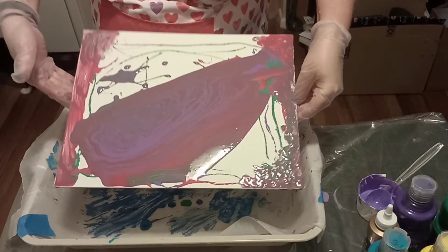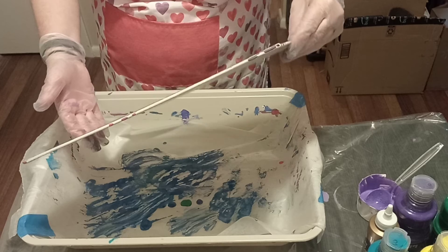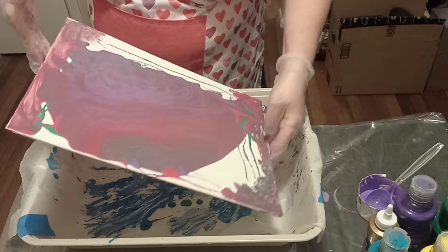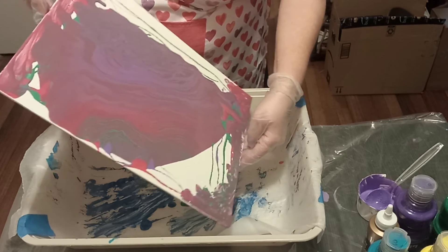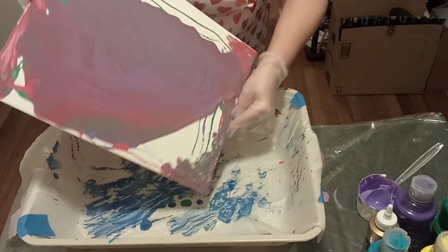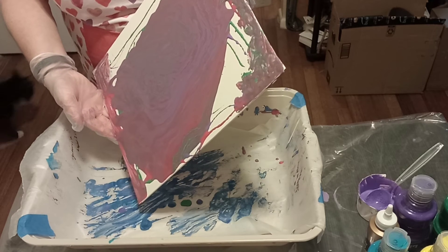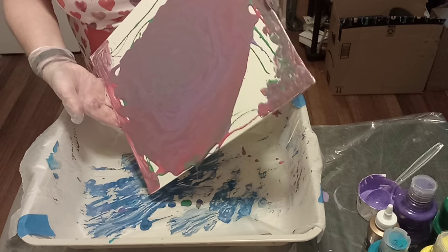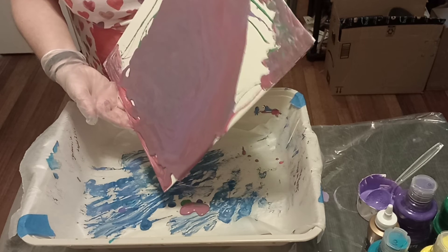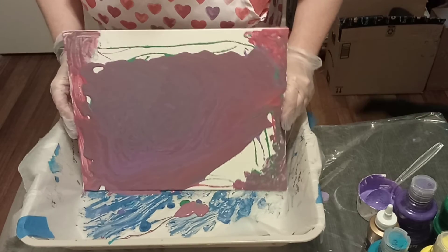That looks really cool right there! It's so hard because sometimes it gets to a point where you're like, oh that looks really good, I want to stop — and you could stop, because it's art, so if you wanted to leave some of your canvas white you could definitely do that. I think mine is thin probably because it's tempera paint and not acrylics so it doesn't hold its shape as much, and also because I used Dollar Tree tacky glue instead of Floetrol.